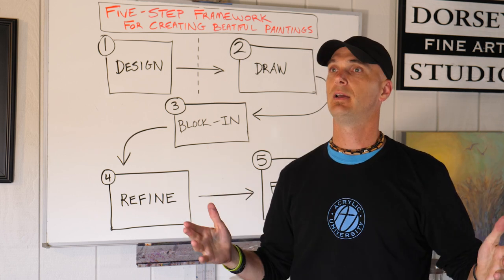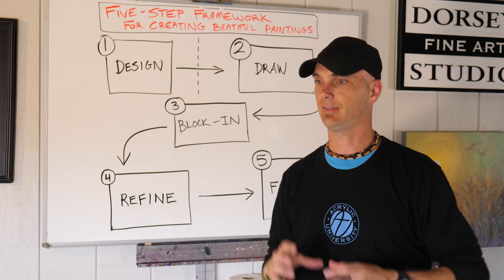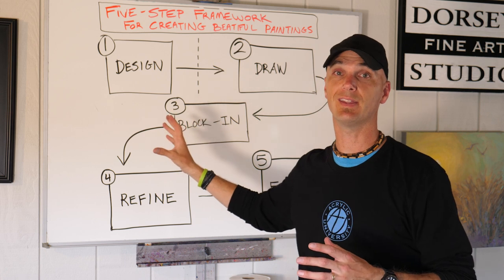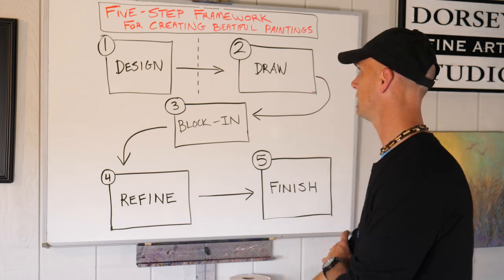You might think, I came here because I want to learn how to paint, not do these funny little sketches and all this kind of thing. But I'm telling you now, if you get this, if you put yourself into this, it will be so helpful for you. You will save yourself a lot of time and a lot of energy.